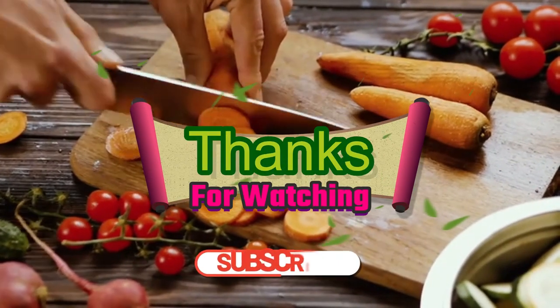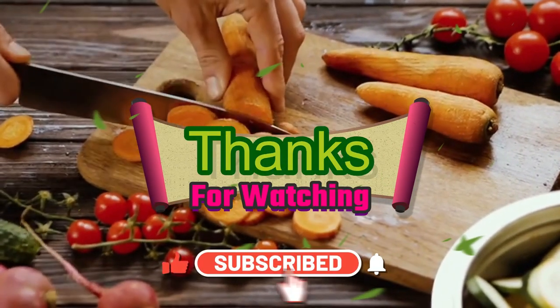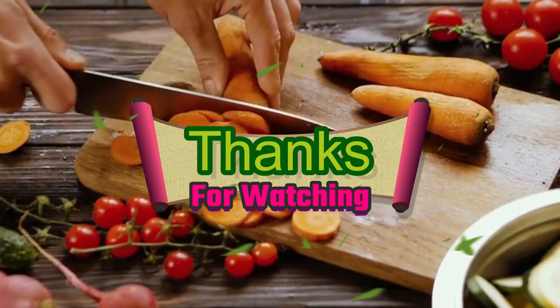If we managed to help you out in any way, please hit the like and subscribe button. We'll see you in the next video.